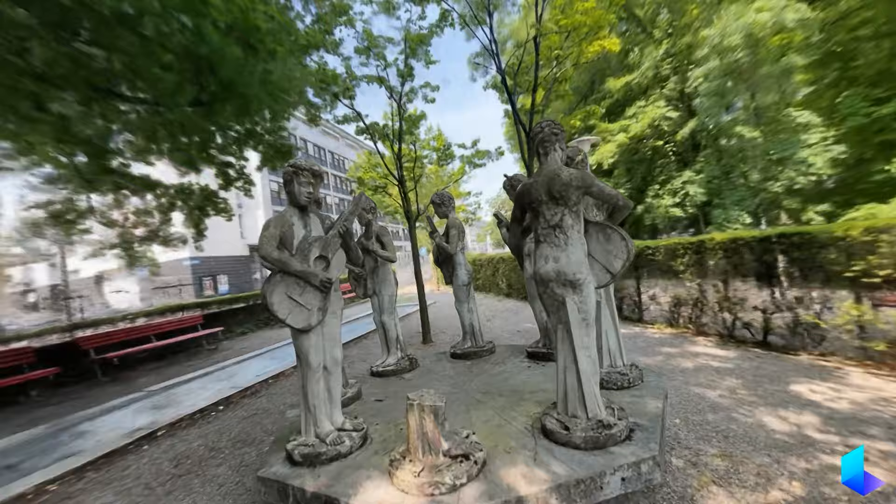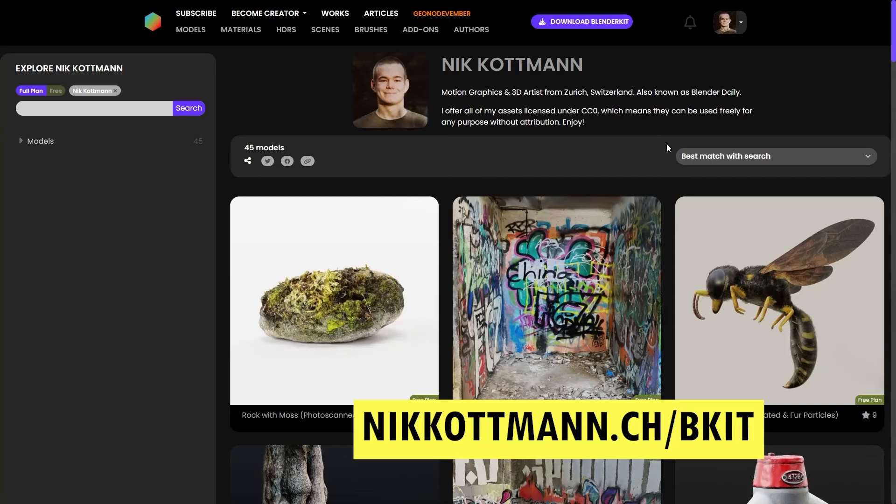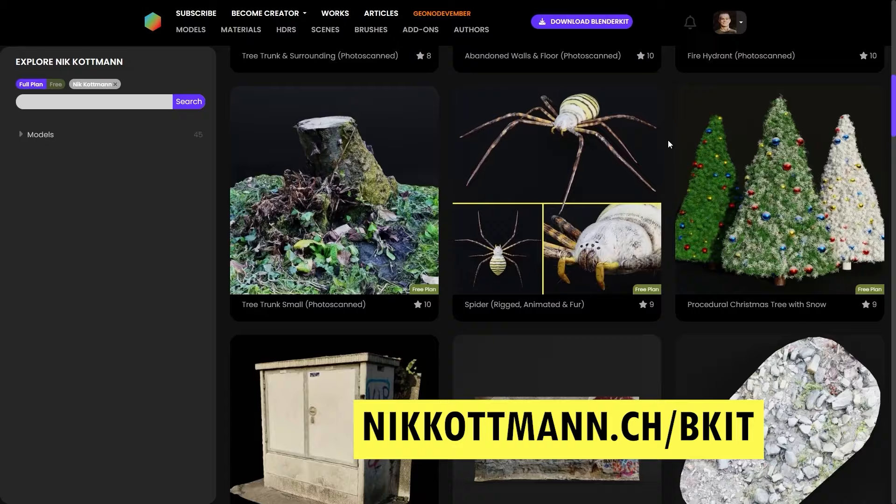That's it for this tutorial. I hope you could learn something new — if you have any further questions, feel free to ask them in the comment section. I also just want to mention that you can download all the 3D assets I create on my BlenderKit profile for free. I'm going to put the link to it in the video description — feel free to check it out. My name is Nick, see you in the next one!